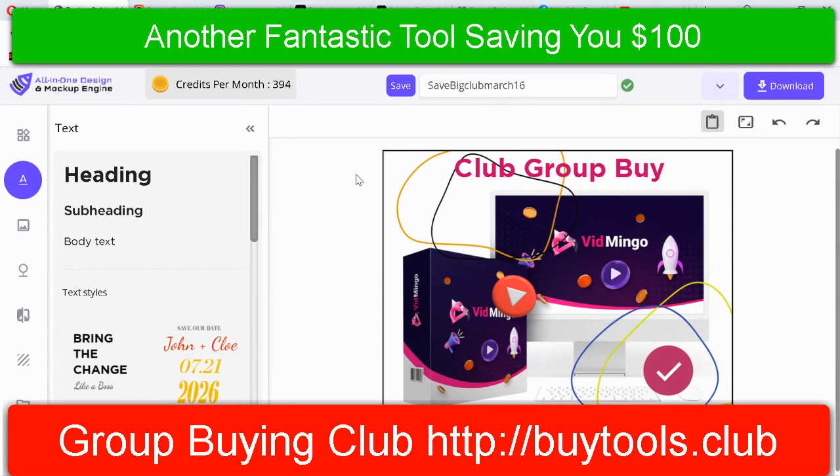That will catch people's eyes, and that's what you want when you're posting on social media. Join the club, get access to this tool — it'll save you a ton of money. All right, thanks, enjoy.